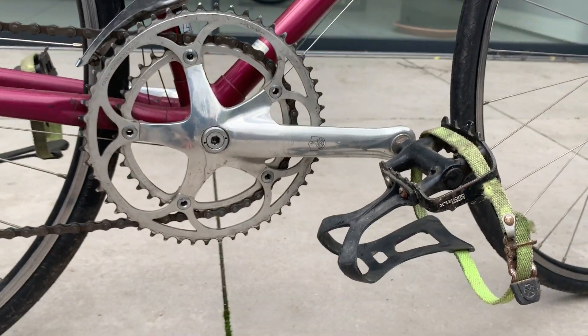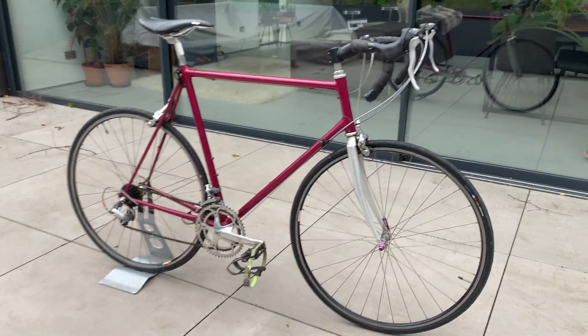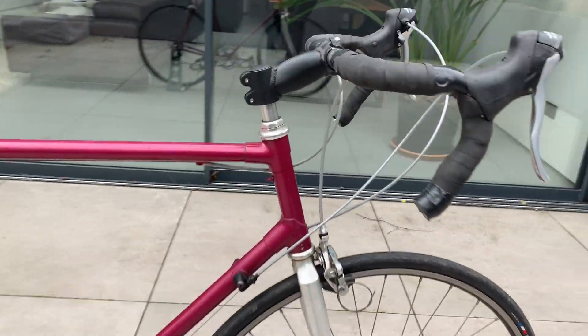I think I'll be taking the toe clips off. But all in all, for the bargain price of 90 quid, I think that's not a bad deal.